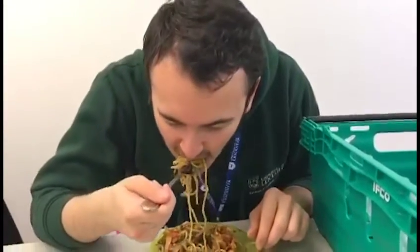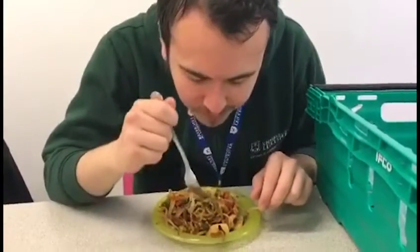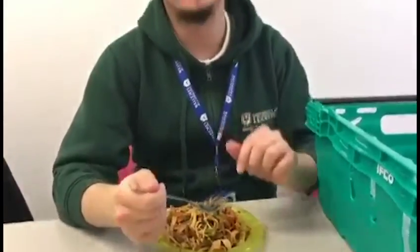Once we give them a taste we'll be able to judge them better than just the sight of them. Taste test — good, it definitely tastes better than it looks!